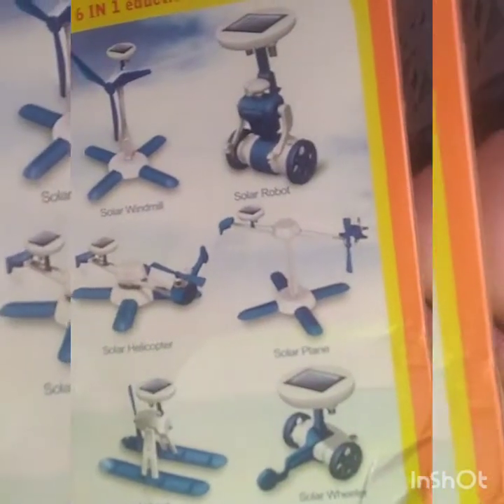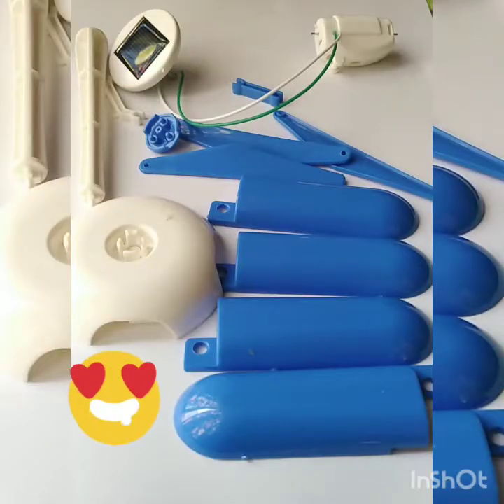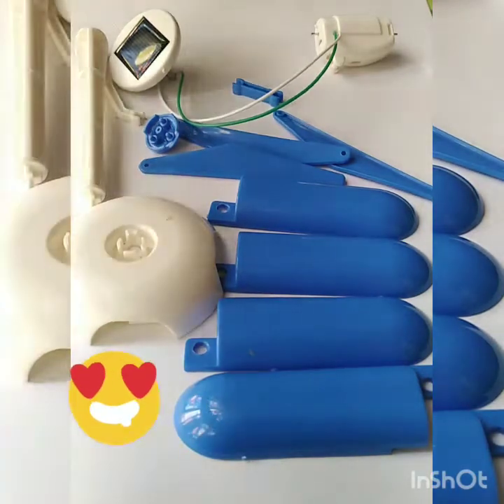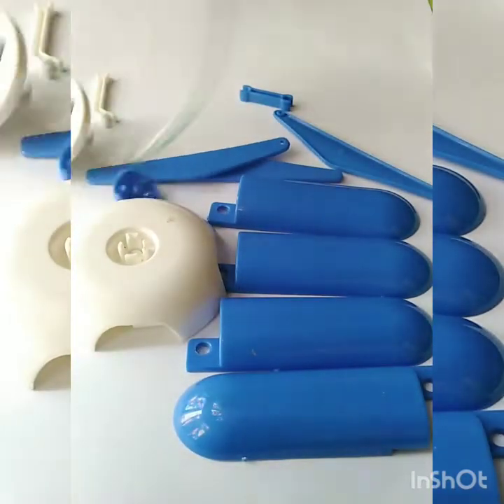Hi friends, today I'm going to make a solar windmill. For making a solar windmill, we need this kit. For the solar windmill, we need this solar battery and this solar gearbox.